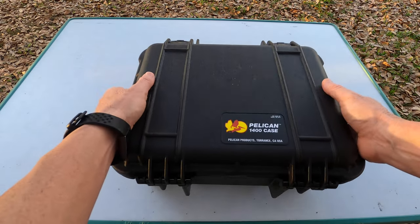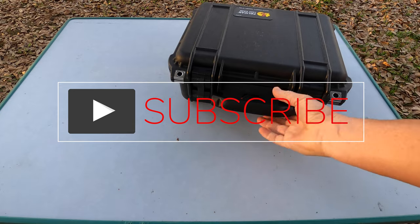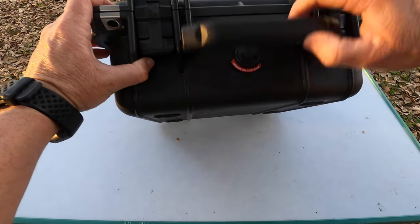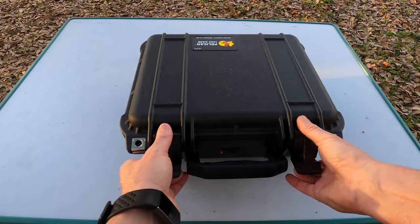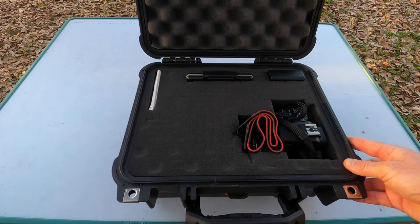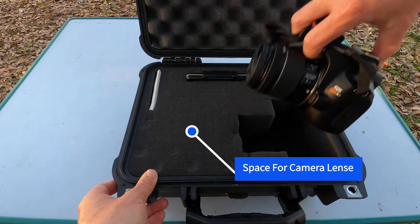Pelican 1400 camera case with lock holes on both sides. Inside you can see the cameras, and everything has a nice tight snug fit.